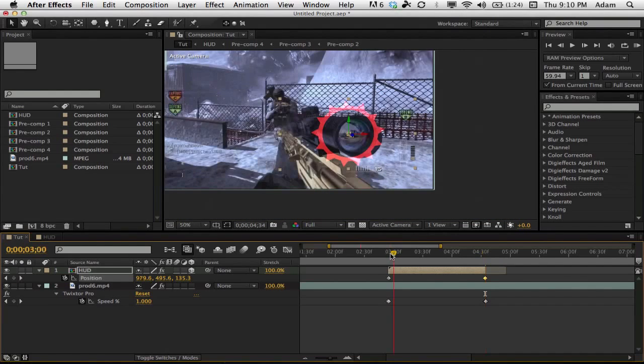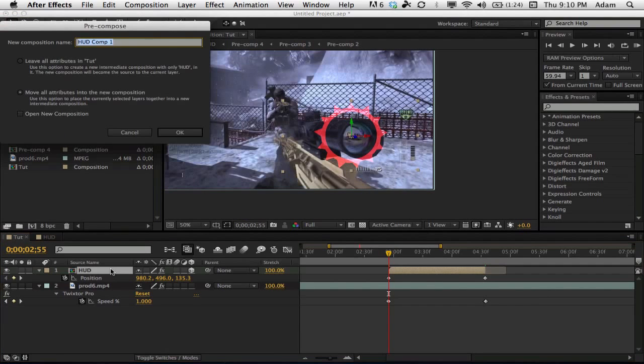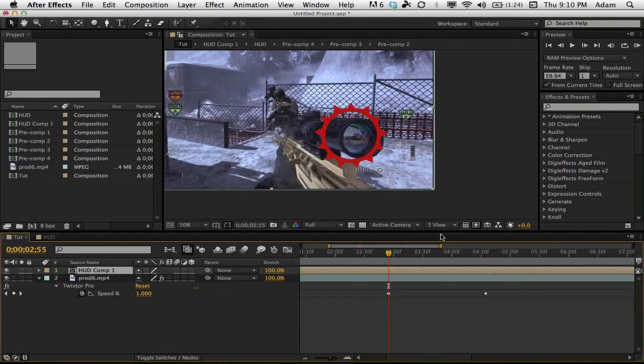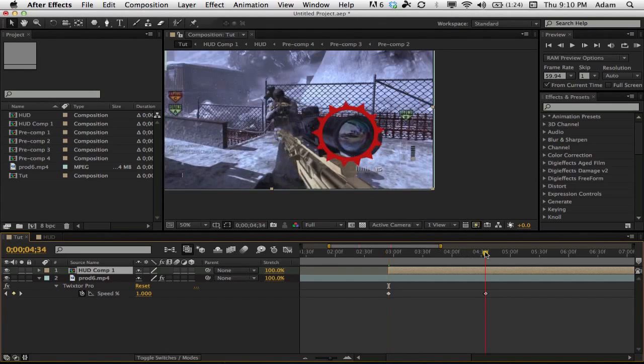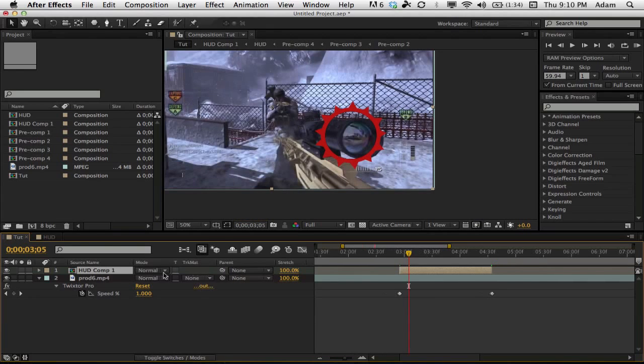Pre-comp this layer one more time using Command+Shift+C (or Control+Shift+C). Now that we have this pre-comp, trim it up by holding Alt and the bracket keys. Then change the blend mode to Add again — my fault for forgetting that.